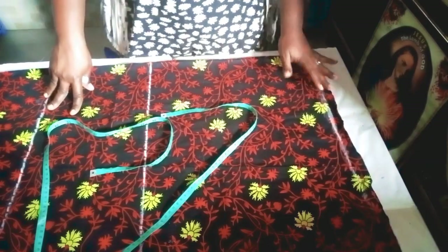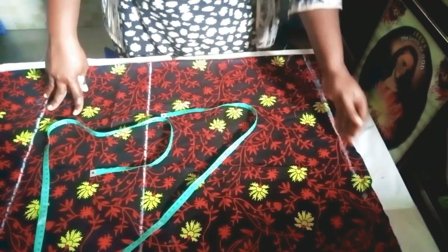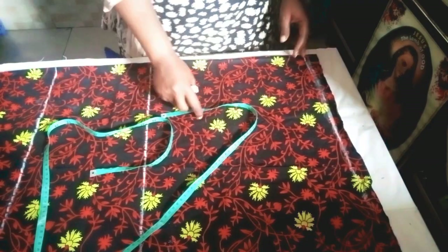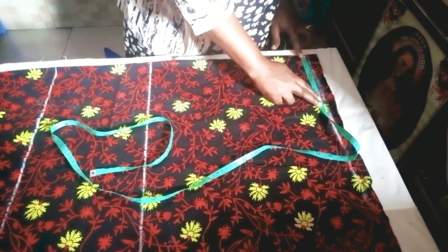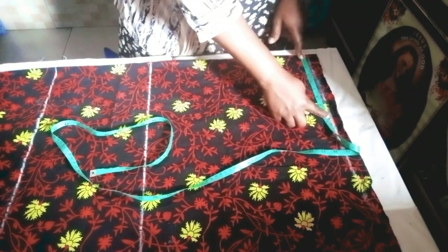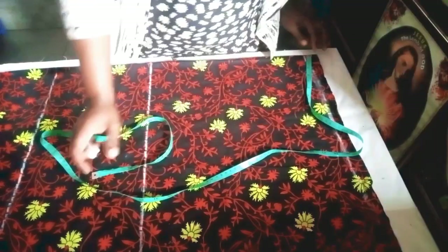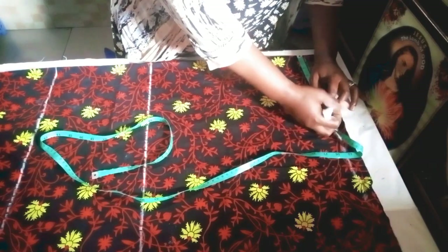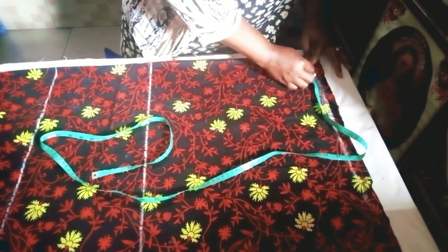I've folded the fabric into two. The next thing is to take down our measurements — the circumference. Measurements start from this line, which serves as the shoulder line or neckline. The shoulder I'm working with is 16 inches divided by two, giving us eight inches. I'll mark my eight inches, then add an extra half inch for joining the sleeve — so 8.5 here — then mark three inches for the shoulder slope.